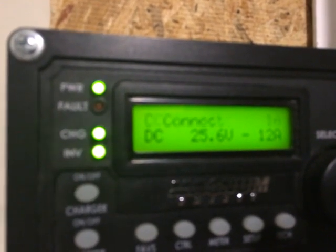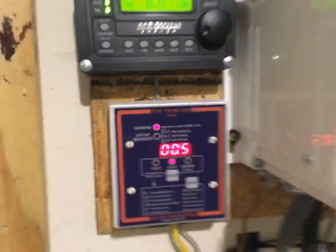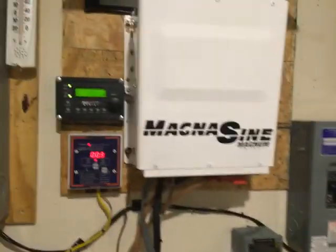The display shows 'voltage DC connect' and 'voltage DC disconnect.' Essentially, it disconnects from the utility when the battery voltage reaches a certain high point, and reconnects to the utility when the battery drains to a certain low point. Great experiment overall, and I'm looking forward to the future upgrades in my system.